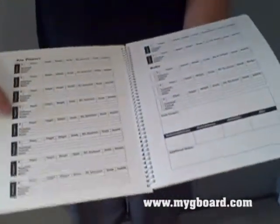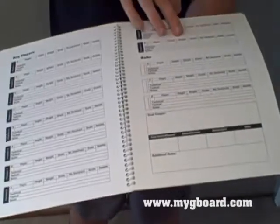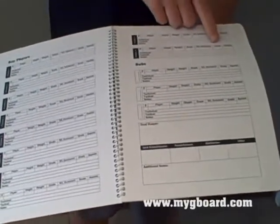It's got your player hub where you can talk about all the players — their strengths, their weaknesses, height, weight, grade, right, left, dominant foot, how many goals, assists — and a whole section for the scorekeeper.